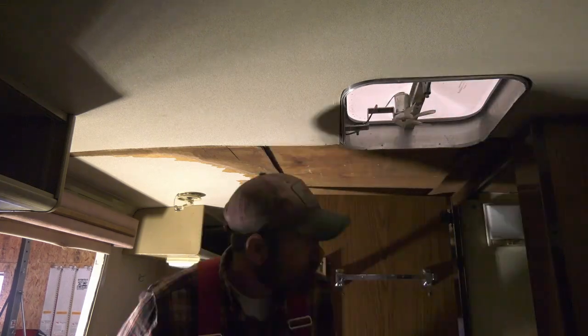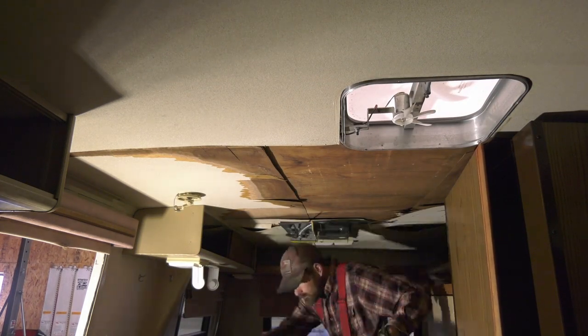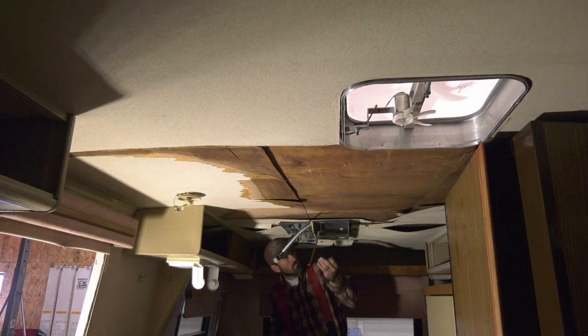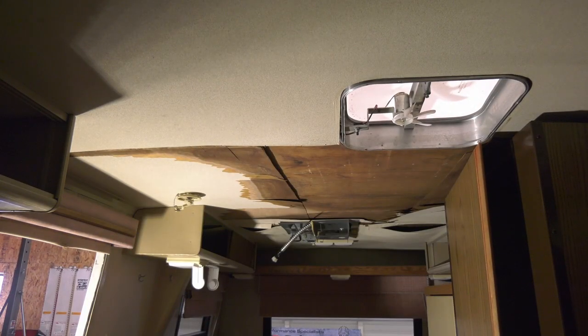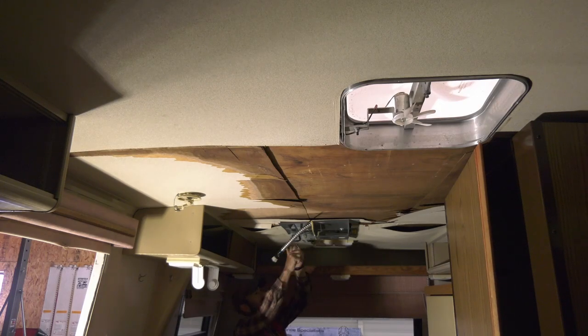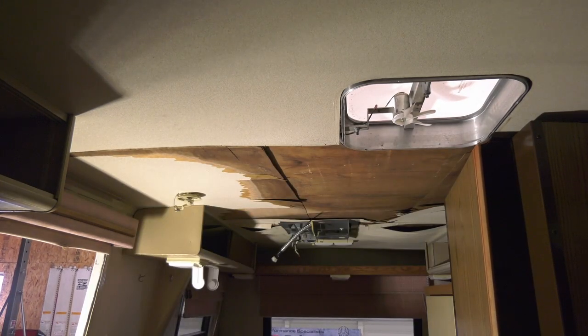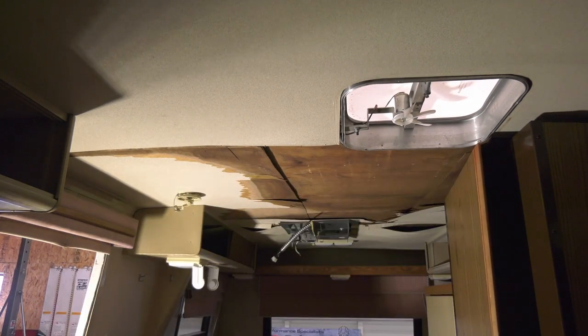The teardown is pretty straightforward. I'm starting with the sky vent garnish around the top — all you do is pull that down and that's it. There's an antenna crank to the left, a little Allen bolt or set screw, and three screws. Pull that down and you're just left with the aluminum shaft that goes up to the antenna.